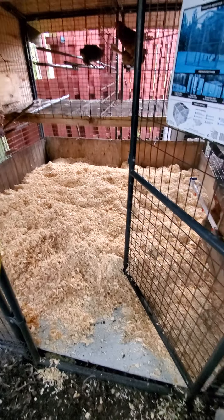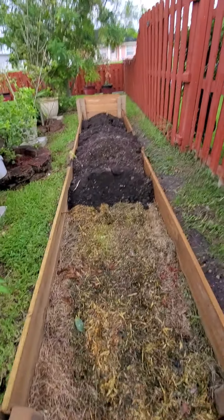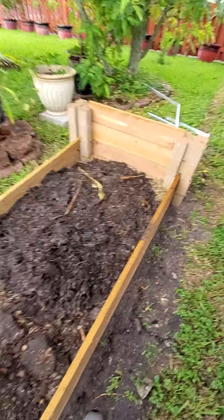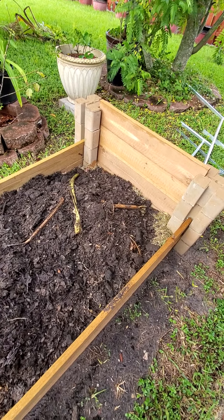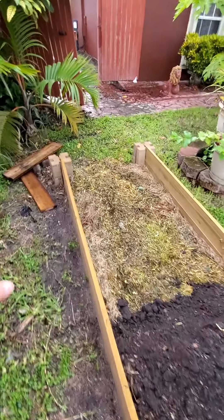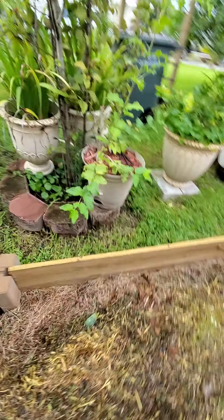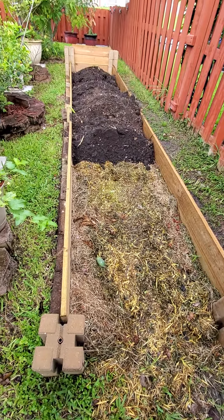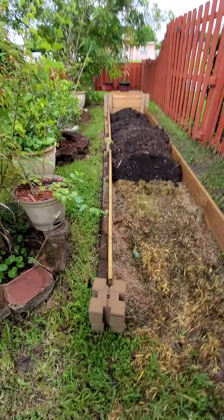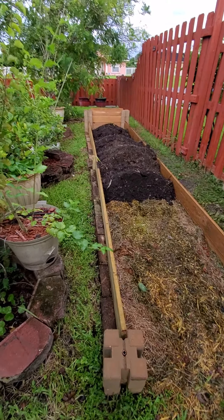I'm gonna show you what I did with all the dirt and wood chips I took out of there - see how dirty it got. That's what happens with wood chips when it gets mixed up with their waste and the dirt and everything else. I'm gonna use it all for the garden, spread it all out, put the boards back in. I still don't know what I'm gonna end up planting here but I'm gonna think about it. Give me any ideas - go ahead and shoot me a comment.